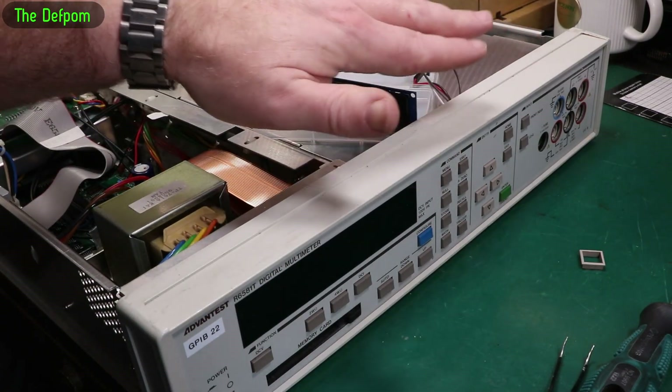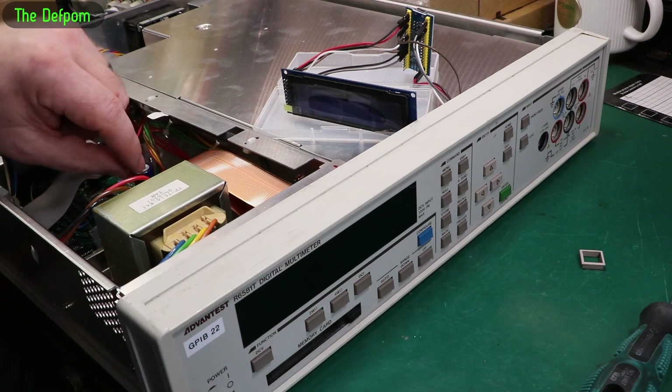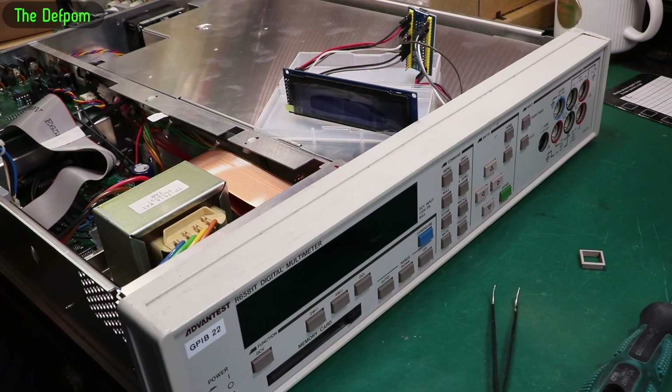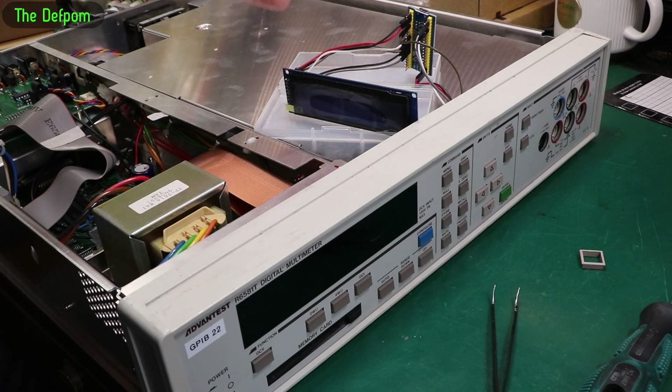Now I've soldered wires on and pushed the front panel back into place, plugged it back in again. This is kind of a moment of truth — is it going to work or is it going to fail? Power cable's plugged in. This could go horribly wrong, it could work, or nothing could happen. I programmed the STM32 but I don't actually know if I've got it right. Let's find out.